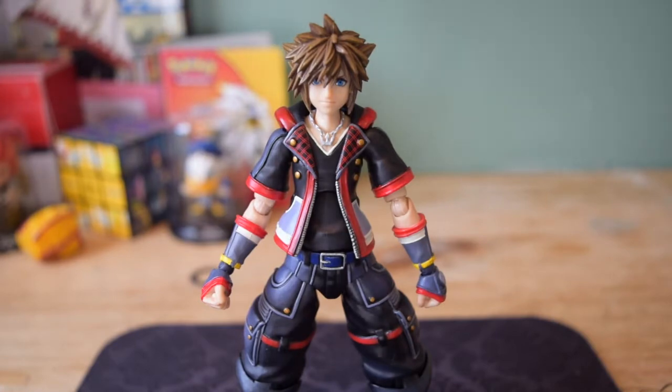What we have with us today, of course, is the brand new Kingdom Hearts 3 Sora figure from the brand new line of figures known as Bring Arts from Square Enix themselves. What we're going to be doing is checking out the articulation, the paint job, the size comparison, the good, the bad — all that great stuff right here, right now. So come on, let's get this video started.